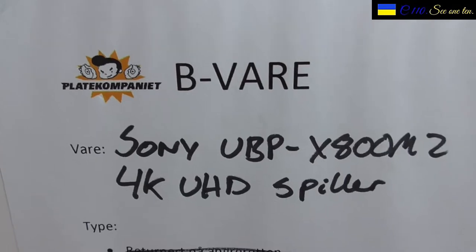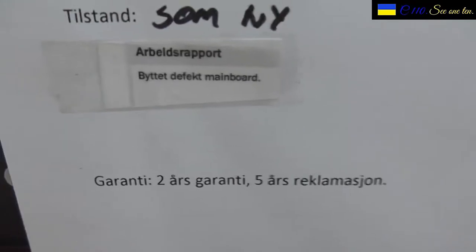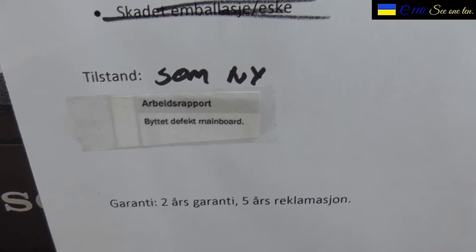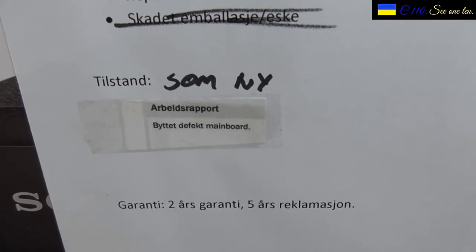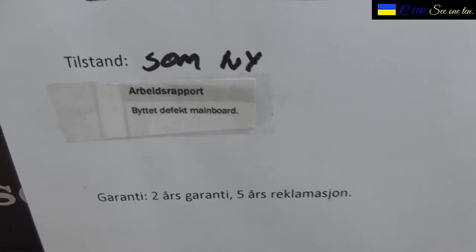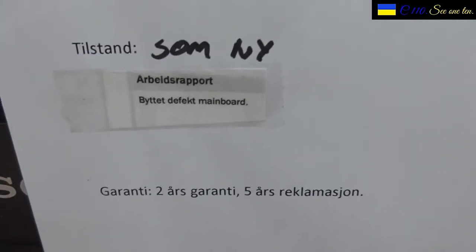But I don't care so much about that because I have full five years guarantee on the product, even as a B-Vare. That's why I dare to buy it. At any given time I can deliver this into the store and get a full money refund if I want. If you've seen my video on YouTube with the boombox that I reviewed together with the mini radio from Sony — in that video I changed the boombox out with a new one because the previous boombox was broken five days before the five-year guarantee went out.